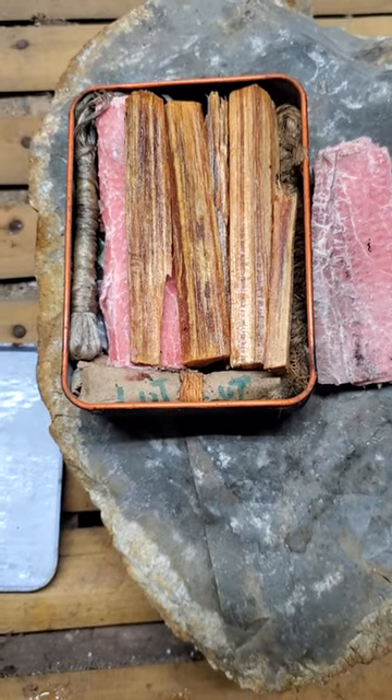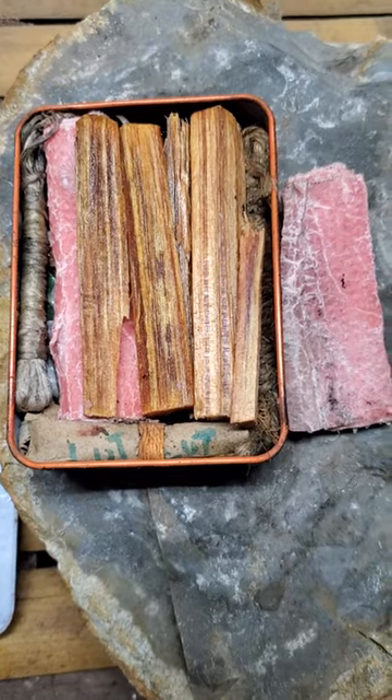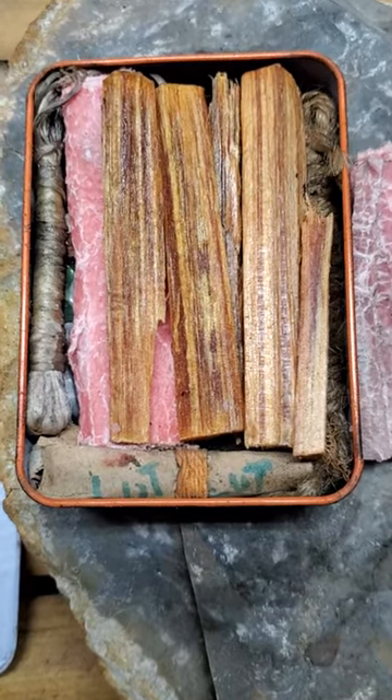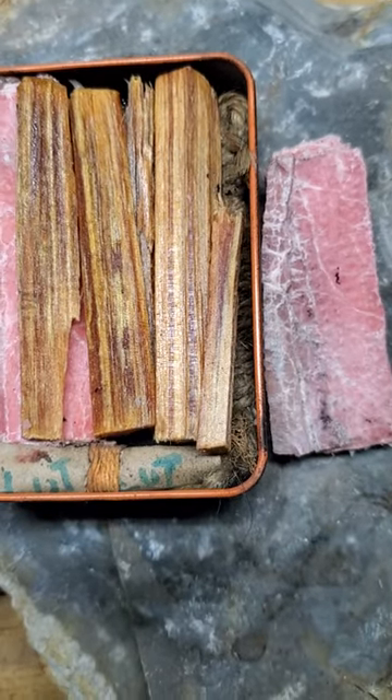Here's a fabulous tin fire kit. It's made out of a tin for holding crayons I found in a stationary store. It's got wax jute twine, wax paper towels, and fatwood.